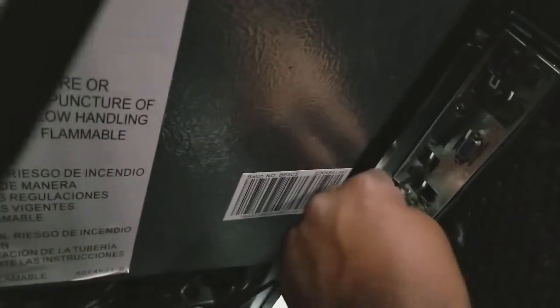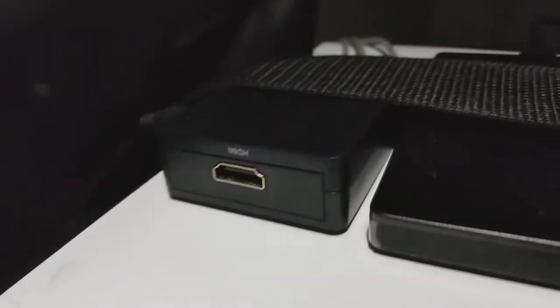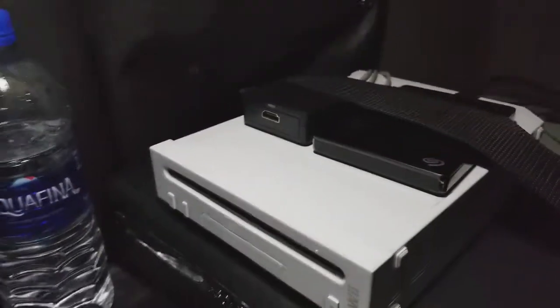I have USB 3.0 right here so I plug in my capture card. I grab my other HDMI cable and connect it to whatever I plan to stream. If I wanted to stream something older like the Wii, I have an adapter that lets me plug in the cables and turns it into HDMI. It's just an RCA to HDMI upscaler — simple yet effective.